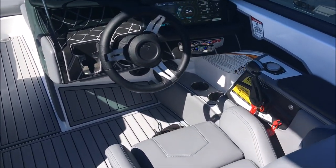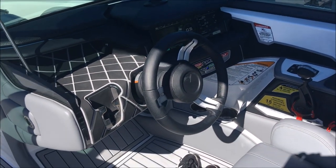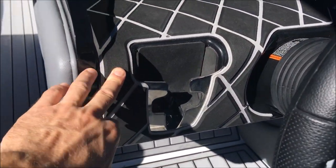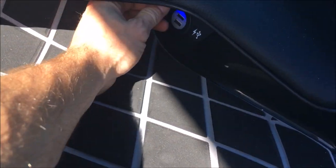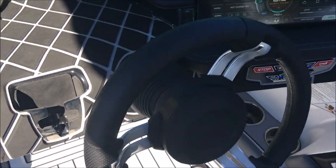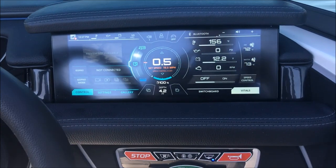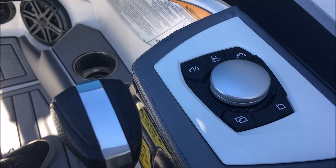Let's get over to the dash, which is the newest, latest and greatest from Nautique — new to the 210 and 230 for 2018. First off, you've got your phone holder on the left with a cubby, USB charging outlets up front, the G-style steering wheel, and our Link panel with helm command right here by the throttle.